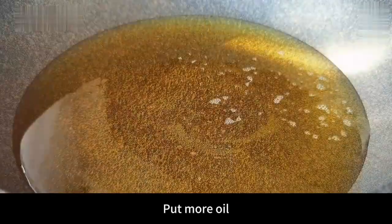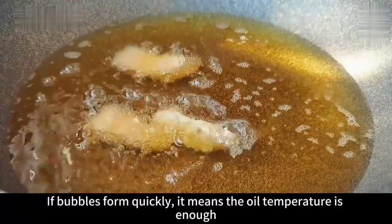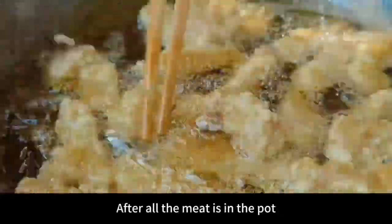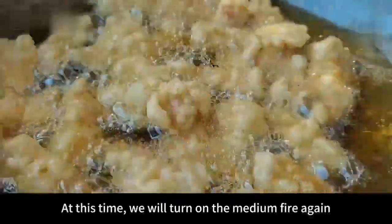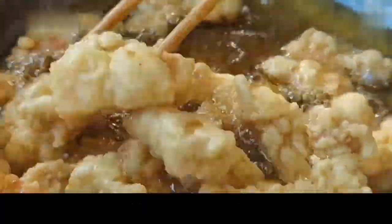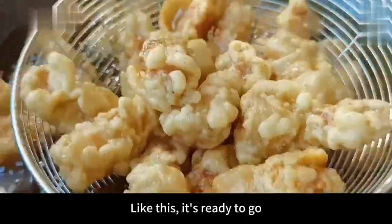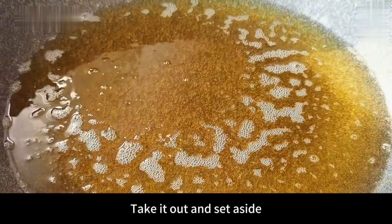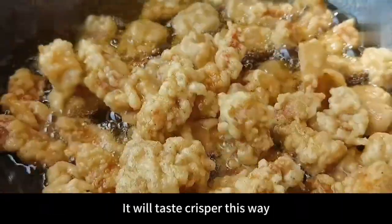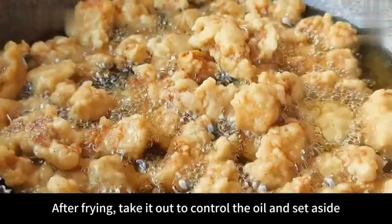Heat the pot and put more oil. Heat the oil until it is 50% hot. Put down the chopsticks — if bubbles form quickly, the oil temperature is enough. Then turn to low heat and add the wrapped pork belly one by one so it won't stick together. After all the meat is in the pot, fry until set, then turn on medium fire again. This process takes about 2 minutes. Use chopsticks to flip while frying so the meat strips heat evenly. Fry until the pork belly turns golden brown. Then control the oil and take it out. Increase the oil temperature to 70% heat, then pour the fried crispy meat back in and fry again — it will taste crisper. Take it out to control the oil and set aside.